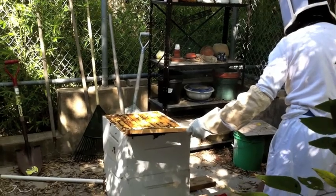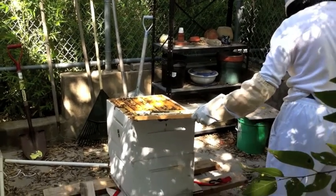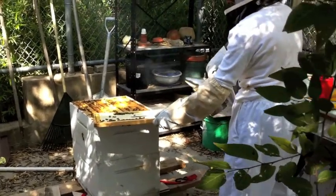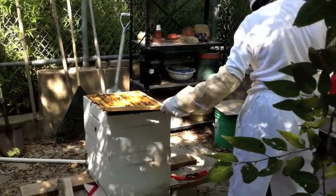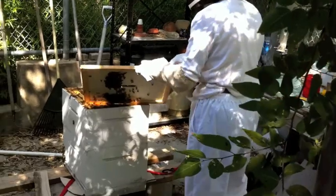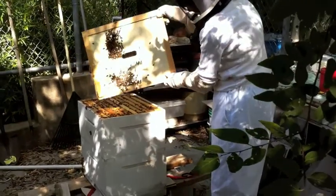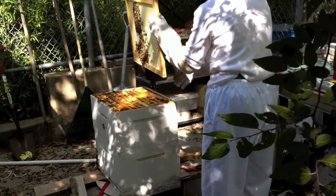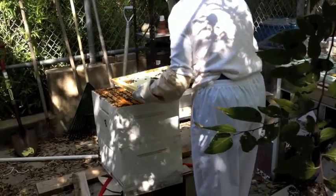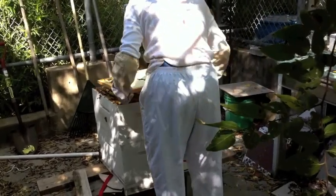Poor big girl. Calm down, little bees. I wonder if that must have been the bottom. Watch out, little bees.